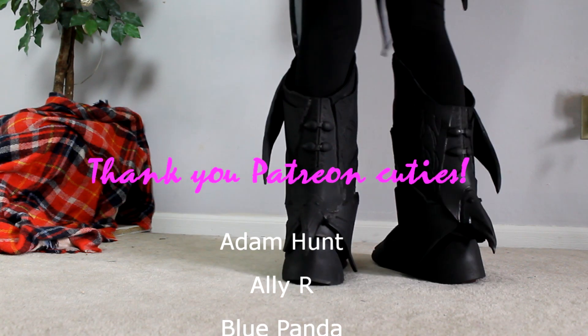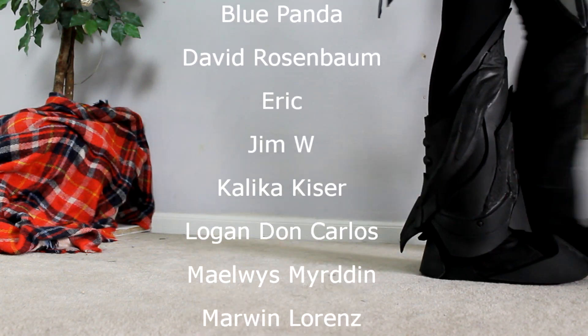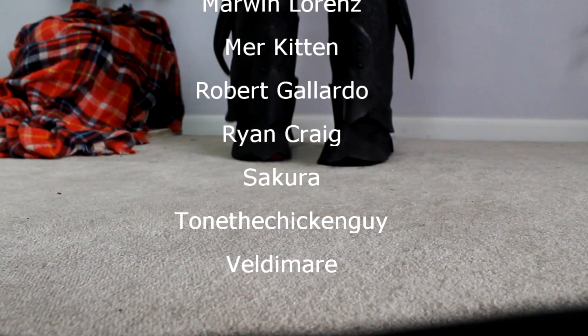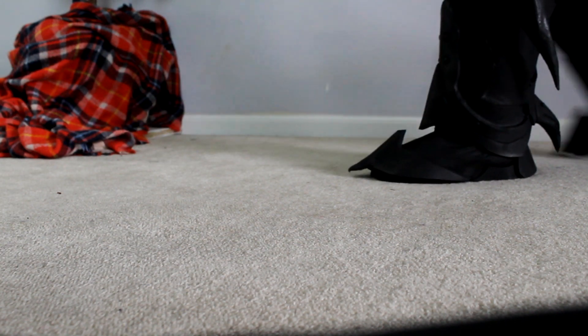Thank you so much to my patrons: Adam Hunt, Aliar, Blue Panda, David Rosenbaum, Eric, Jim W., Kalika Kaiser, Logan Don Carlos, Malwis Murden, Marwyn Lorenz, Merk Kitten, Robert Gallardo, Ryan Craig, Sakura, Tone the Chicken Guy, and Valdemir. Have a super awesome rest of the day, and I'll see you guys next week. Bye!